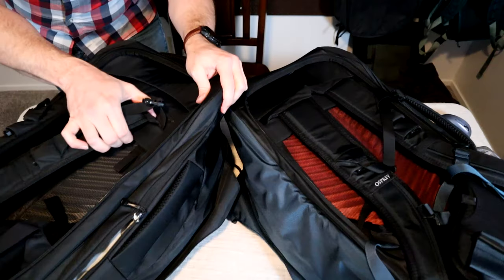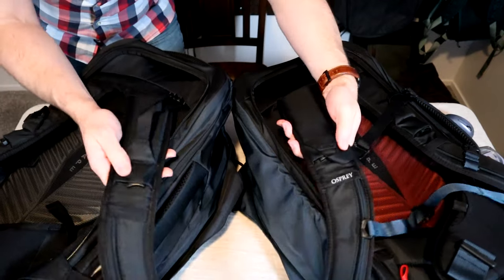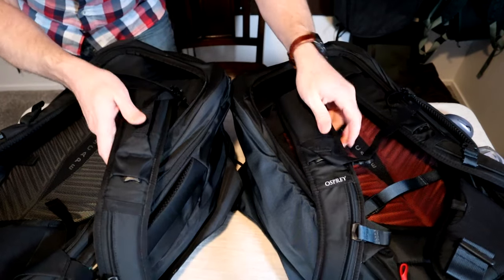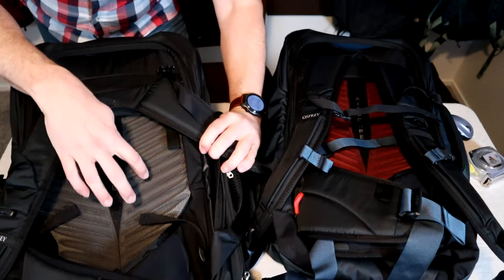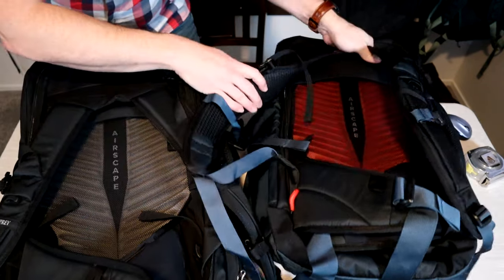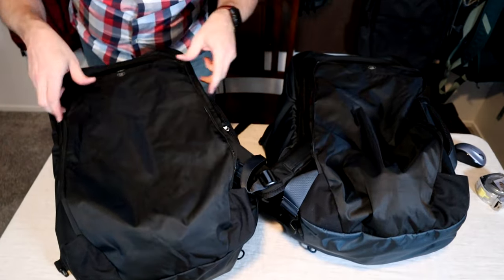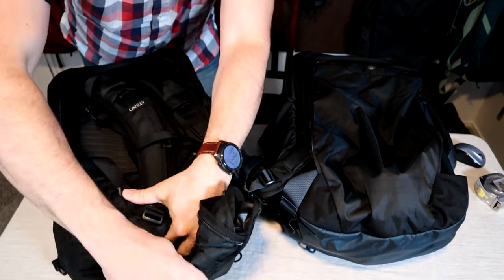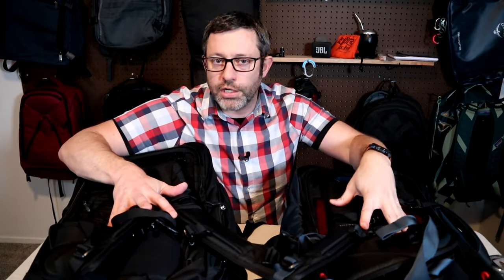I'll do a quick overview on the carry systems, which are also identical. They both have the same adjustable harness system, the same shoulder straps, identical hip belts, buckles, pockets, and the back padding is also exactly the same color aside. They're also both stowed using the same fabric flap that rolls up and stores below the hip belts. I'm not going to go into detail on how these harnesses work — I'll be posting individual reviews on each pack.